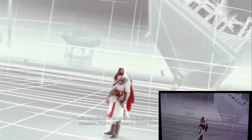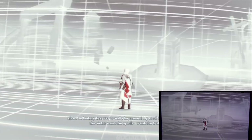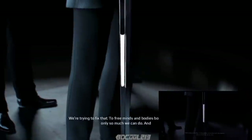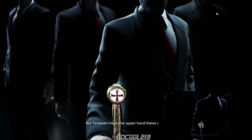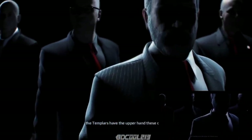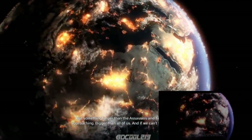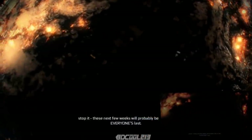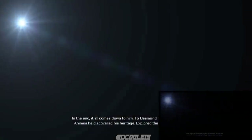This is the first Assassin's Creed game that I've ever owned. I've played Brotherhood — I never played any of the others before that. I heard the first Assassin's Creed wasn't that great, so I never gave it a chance. A friend let me borrow Brotherhood and I thought it was pretty good. So I decided to get Assassin's Creed 3 for the Wii U, seeing how it's a big franchise now.